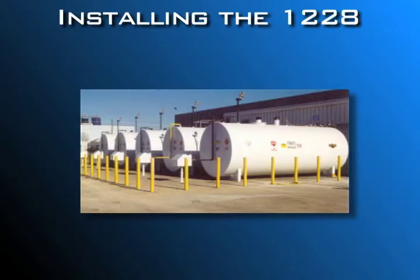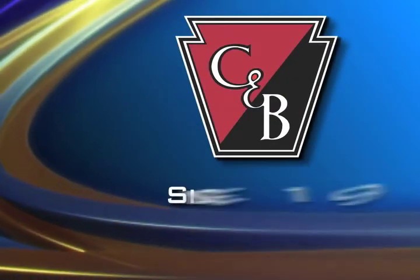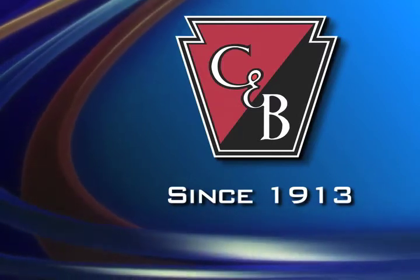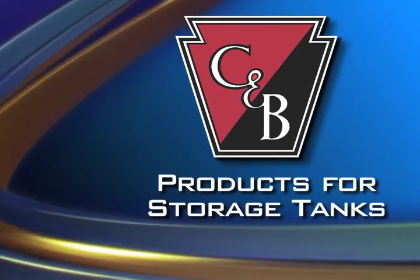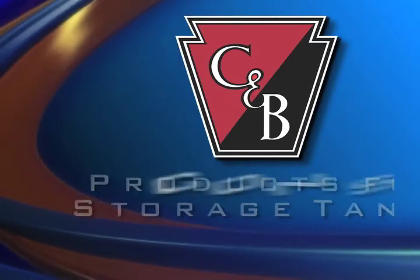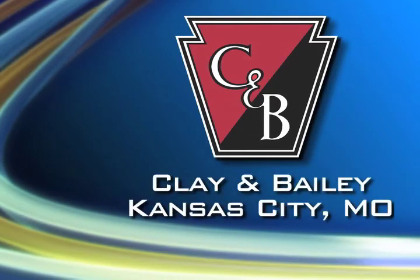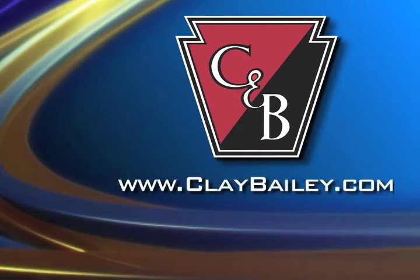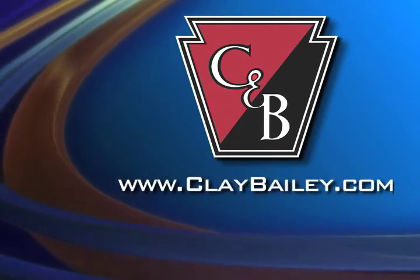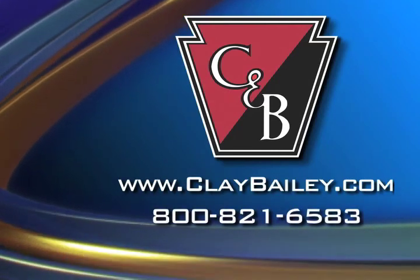Your above-ground storage tank is now protected from overfilling, thanks to the Clay & Bailey 1228. Clay & Bailey has been giving shape to America's ideas since 1913. They feature U.S.-manufactured products for above-ground and underground storage tanks, and a foundry for construction castings. Clay & Bailey Manufacturing Company is headquartered in Kansas City, Missouri. Visit us online at ClayBailey.com or call us at 800-821-6583.